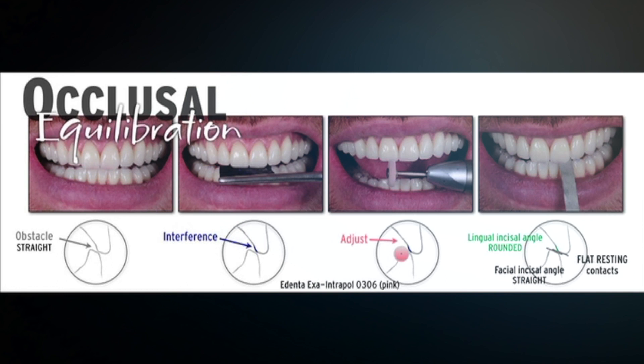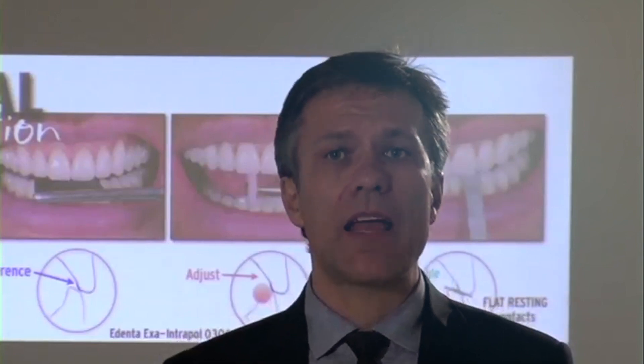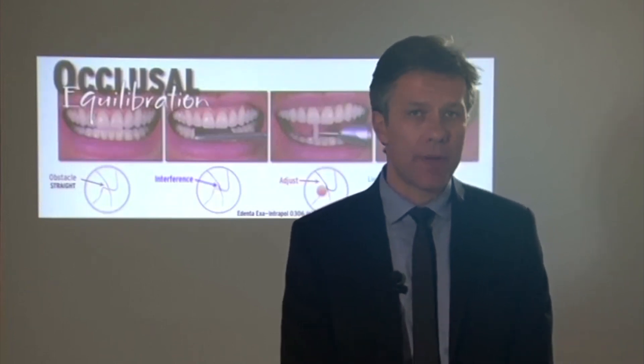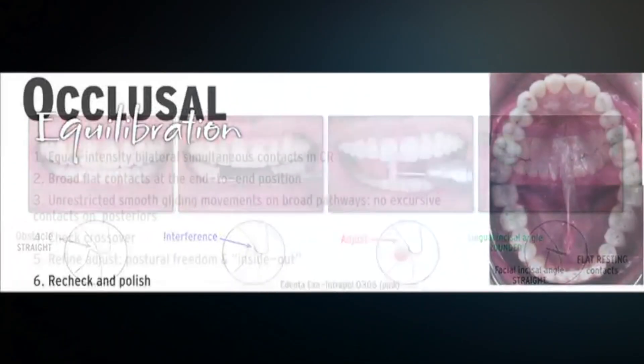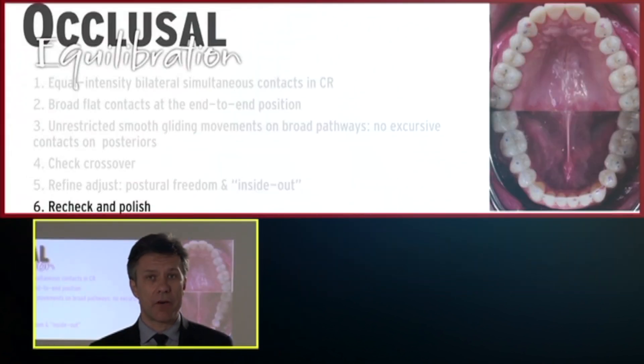It's very nice to have parallel surfaces, because even if the patient bruxes in the edge-to-edge position, as the surfaces are parallel, there is no stress concentration during lateral or parafunctional movements. Very important to have all surfaces parallel to reduce stress concentration. After doing all of that, you have to recheck and polish very carefully, because if you don't polish, the porcelain will degrade quickly and we have more stress concentration in the incisal area.